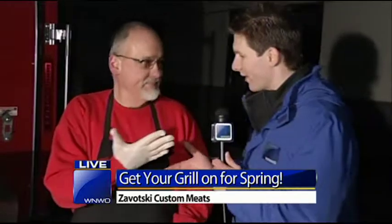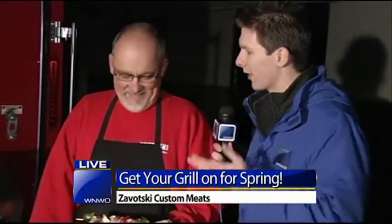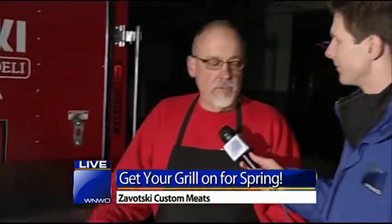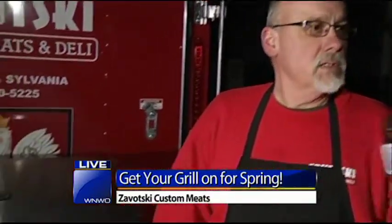Good morning. I'd shake your hand, but we're going to be getting some work here. What are some of the tips that people need to know when they first roll their grill out and get ready for the spring season? Give it a good cleaning. Take your grates off. Check all your gas connections. Just take a good look at it, make sure there's no leaks, things like that.